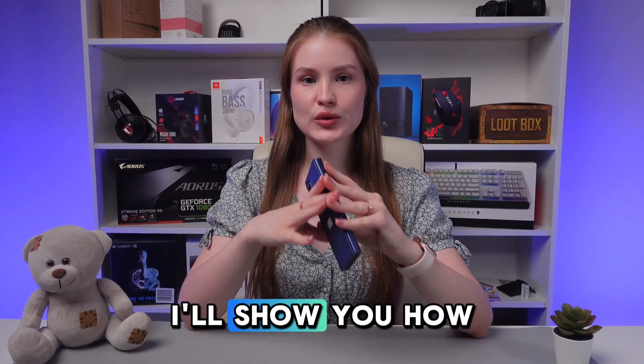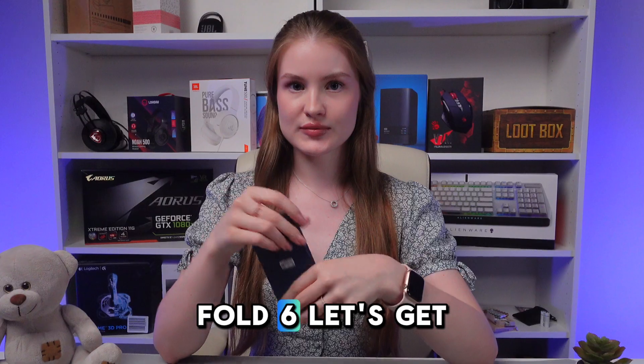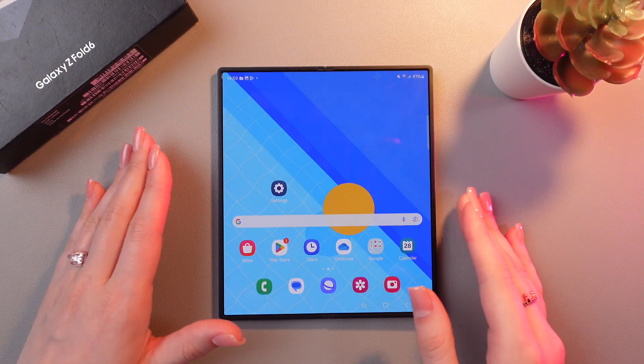Hey guys, and in this video I'll show you how to hide photos on your Samsung Galaxy Z Fold 6. Let's get started. If you want to hide any photo, you just need to enable Secure Folder.